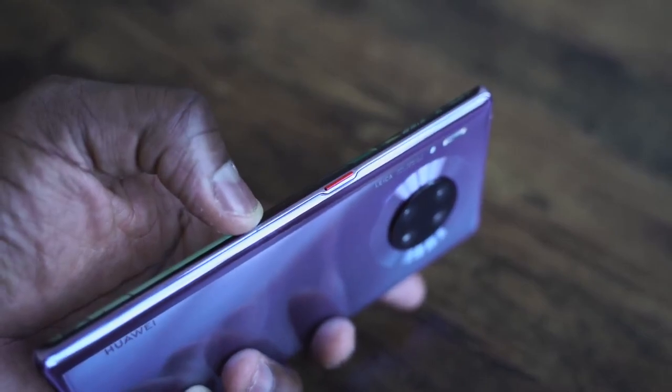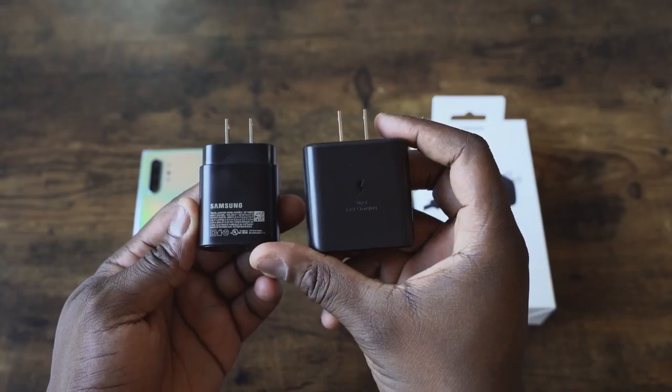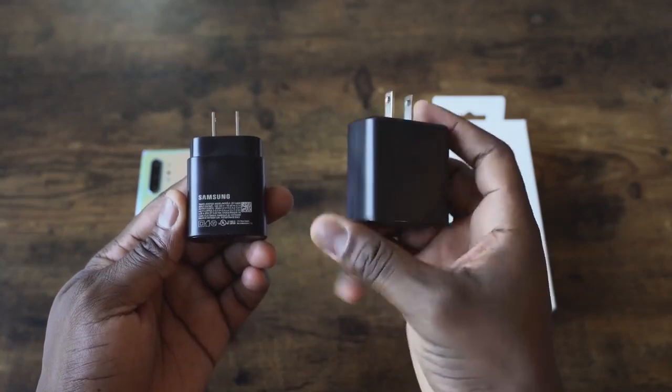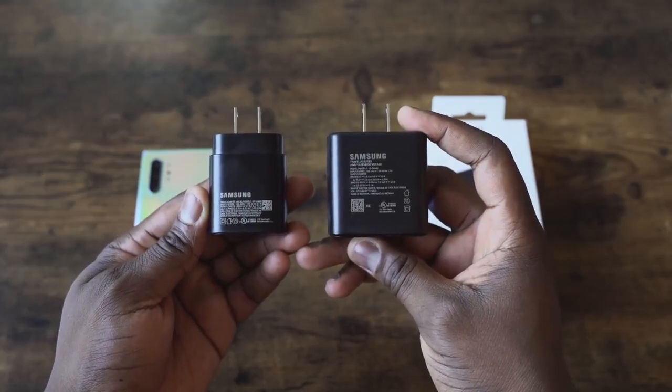But we have other competitors in this video as well. That includes the Galaxy Note 10 Plus, and we'll be using the 45-watt charger. Some of you may ask, why not the 25? We already know what the 25-watt charger does — it does that in 65 minutes. So we're using the 45-watt charger in this video, and also the iPhone 11 Pro Max.